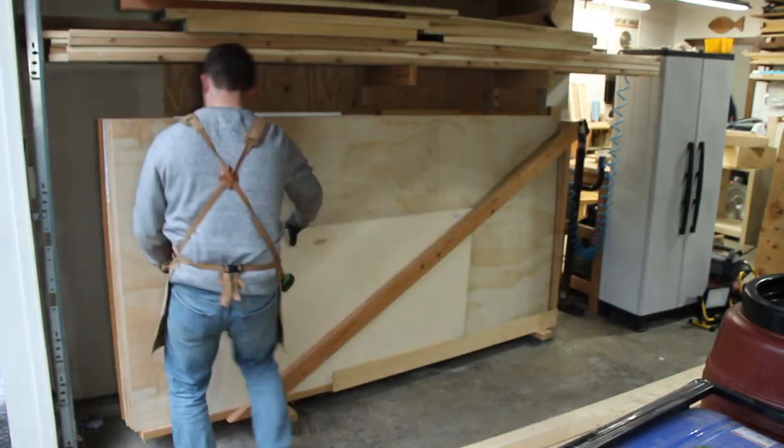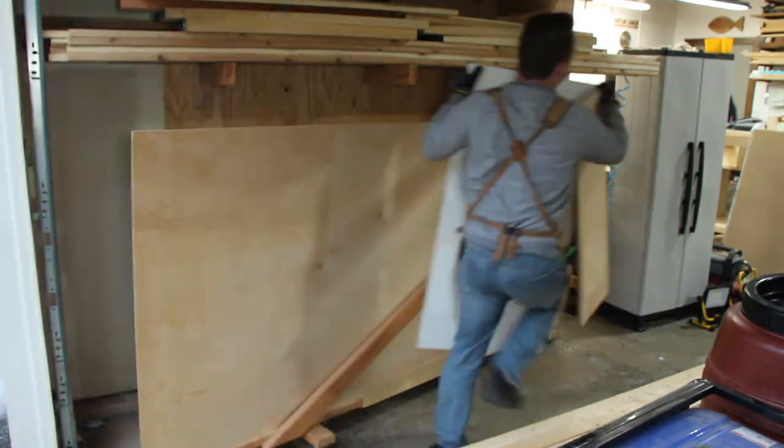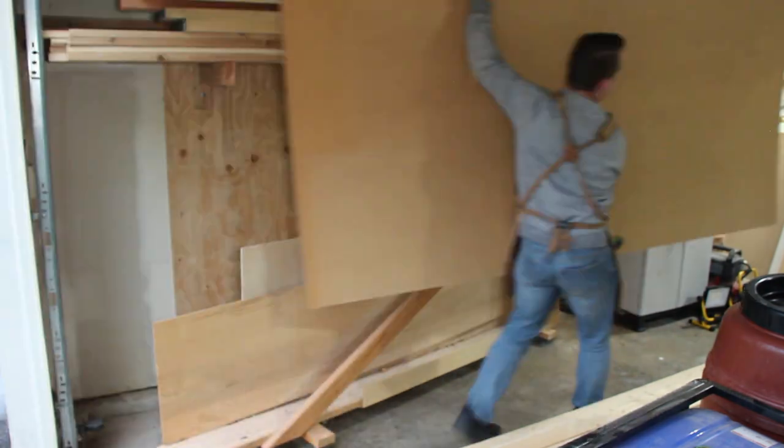Let's get started. This whole thing can be made out of 2x8s, 2x4s, and hardware you can find in your local big box store.